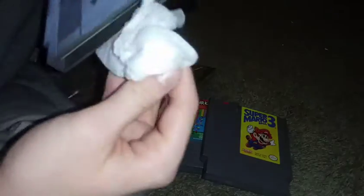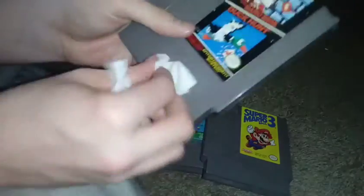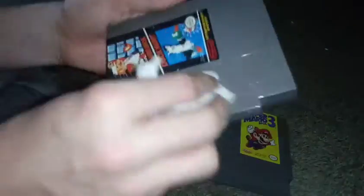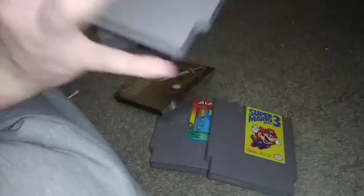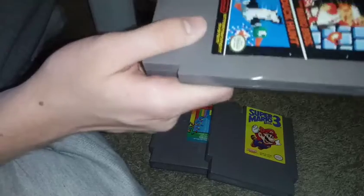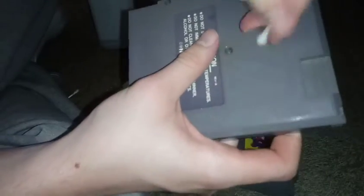I used Lysol wipes to clean these, as well as q-tips and rubbing alcohol. Some things will only come out with the Lysol wipes, and it really helped clean the cartridge inside better than the q-tips and rubbing alcohol. But the rubbing alcohol and q-tips did get some stains off. You can see I'm scrubbing pretty hard at some spots because there's a stain that just won't come off. The rubbing alcohol got more stains out, but that one line just wouldn't come out.